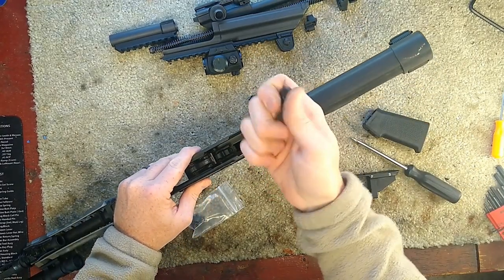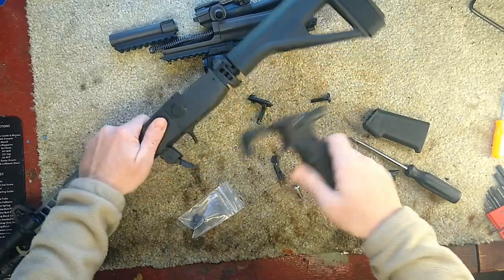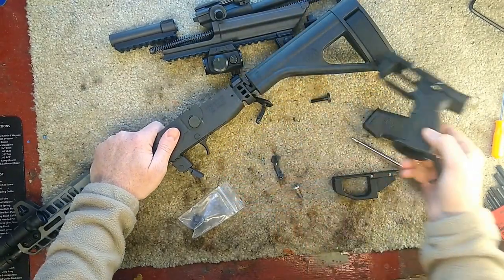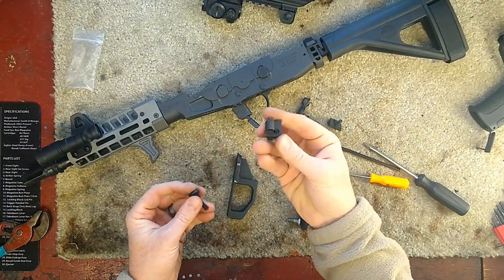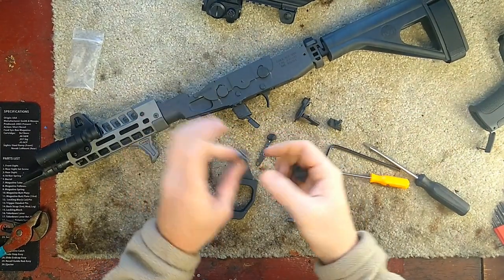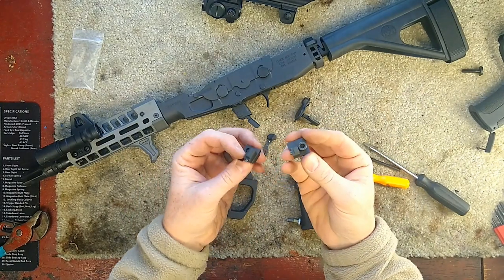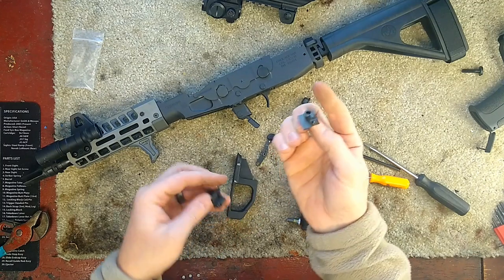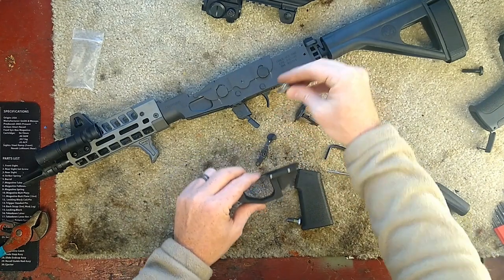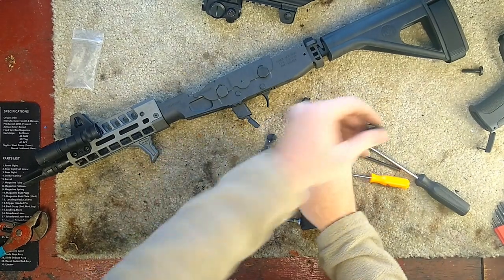Once you pull that out, the left side safety falls out. You can take the plastic portion off. We're not going to reuse the grip nut with the pivoting point or the original grip screw. Here you can see the new piece — it was the grip nut and pivoting point, now it's just the pivoting point and the attachment piece for the lower plastic delete kit.